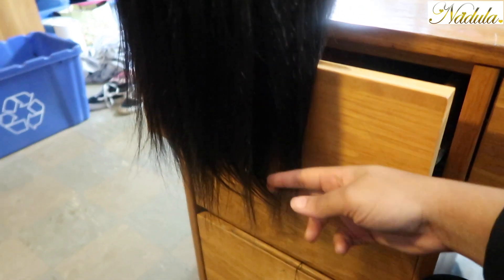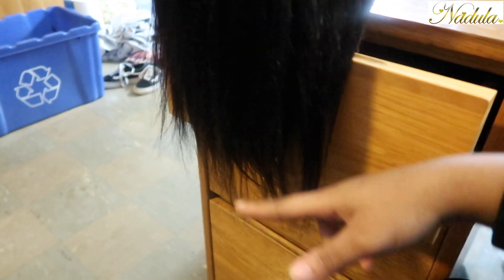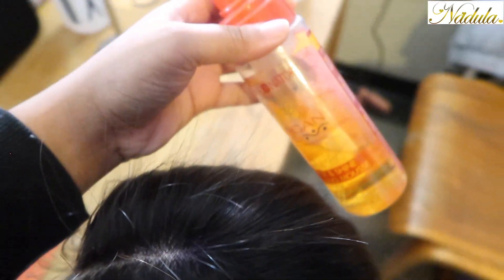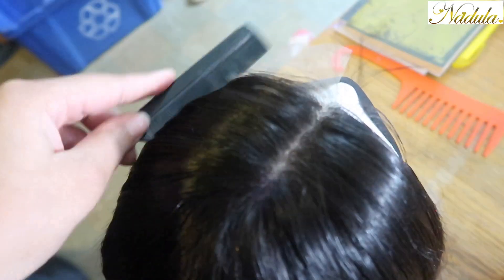I got it as straight as possible, and I'm definitely going to trim it where it's all thin to make it a blunt cut — straight and even. There's a whole lot of flyaways, so I'm just going to use my mousse and then take my scarf and lay it down so that everything stays flat, for about five minutes.